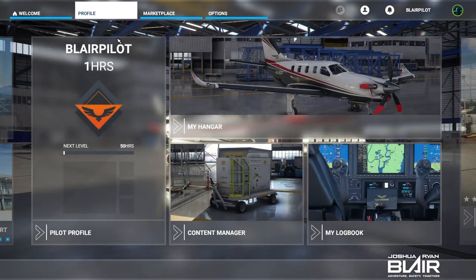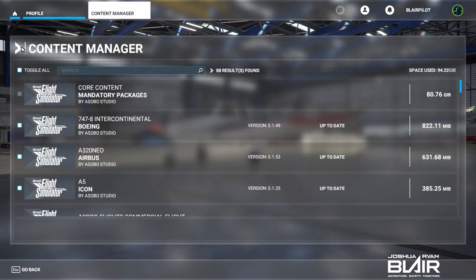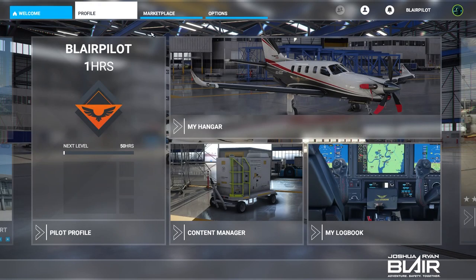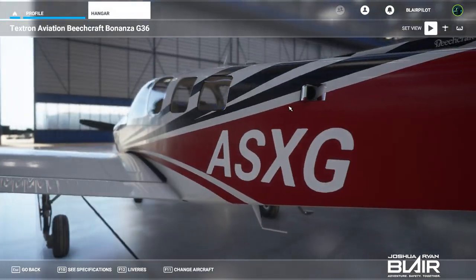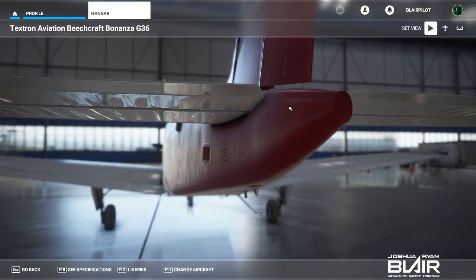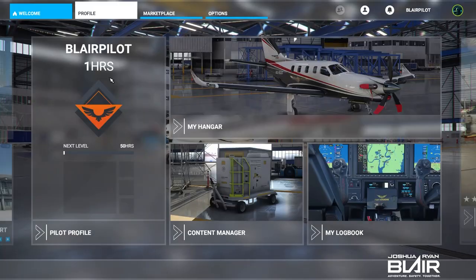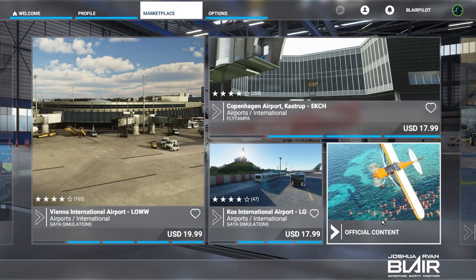The content manager is simply your updates. You can go there and make sure everything's up to where it needs to be for anything that might need to come out. The hangar is pretty neat — you can see the detail. It's awesome to be able to have your fleet in a hangar and check that out. There's a logbook and then there's the content section.